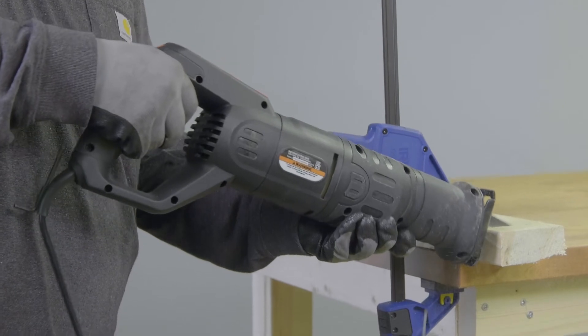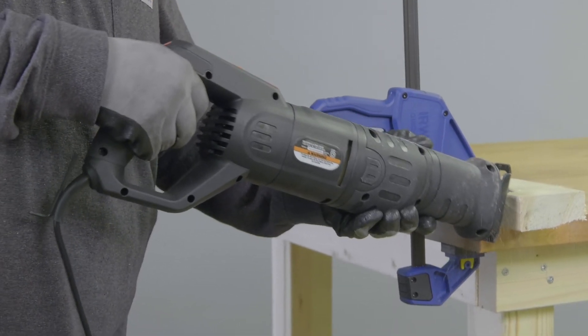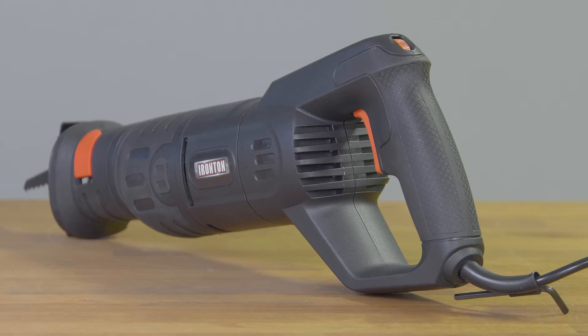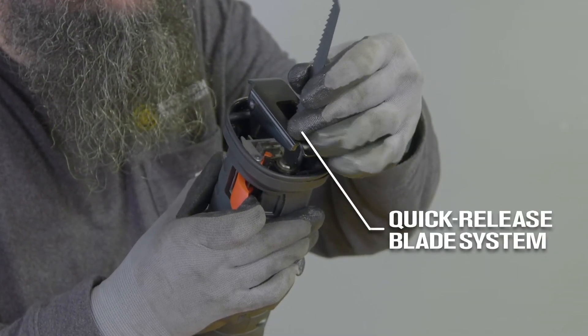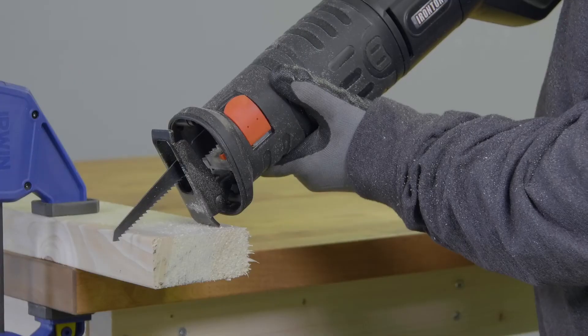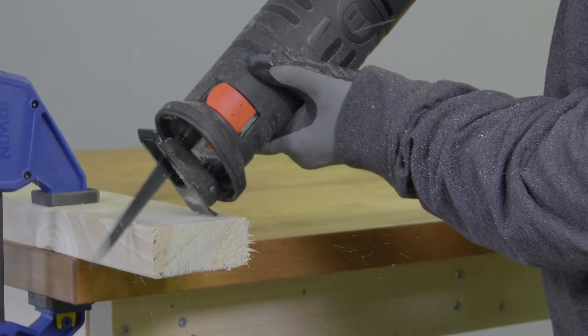Stay in control and comfortable with the vibration-reducing soft grip front and rear handles that minimize fatigue. Make blade changes fast with the quick-release blade system. Illuminate your cutting areas with the built-in LED work light.